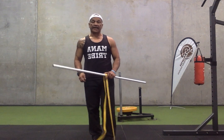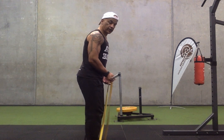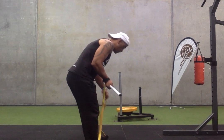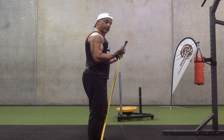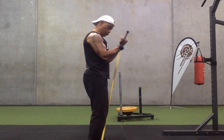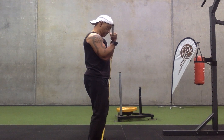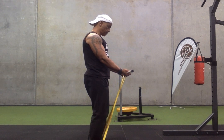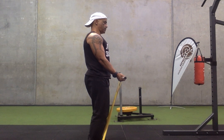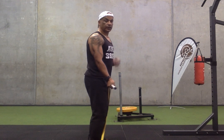The last one guys is a classic bicep curl. I'll step into the band with both feet. Make sure your elbows are in tight, all the way down just above the waist and get them back up. Full extension and flexion — slow movement in both directions. Not too high up guys, that'll work more your shoulders — you want to hit those biceps.